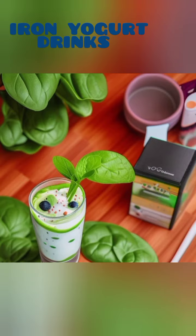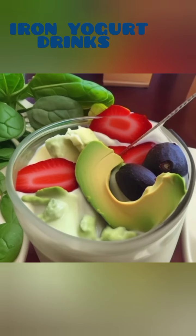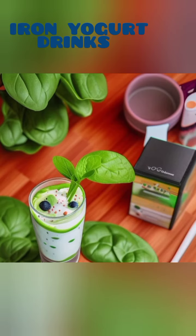By incorporating these iron-packed yogurt drinks into your daily routine, you can easily increase your iron intake while enjoying the numerous health benefits of vegetables like spinach, kale, beetroot, and carrots. These recipes are not only perfect for vegans but also anyone looking to add more iron and nutrients to their diet.